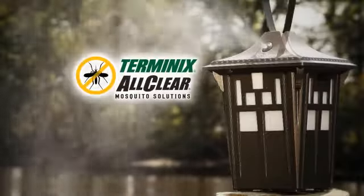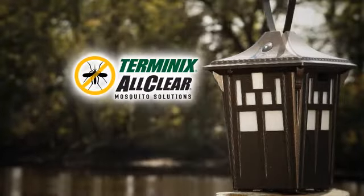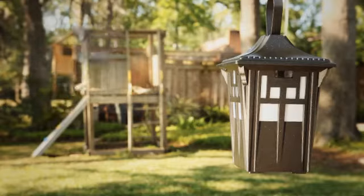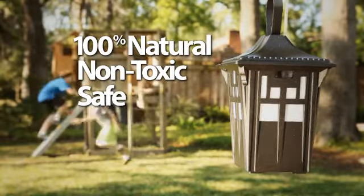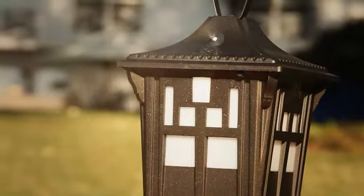Introducing the Terminix All-Clear Mosquito Lantern. 100% natural, non-toxic, and safe, the Mosquito Lantern is the perfect way to control insects outdoors.